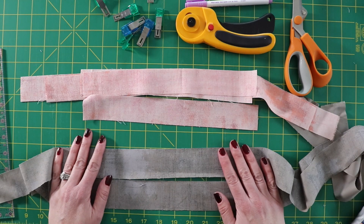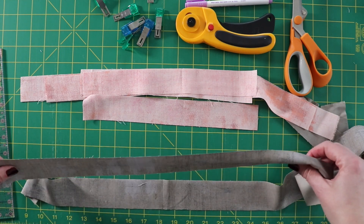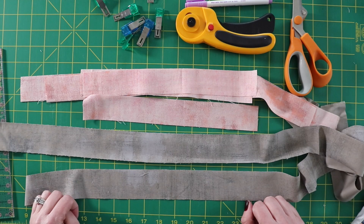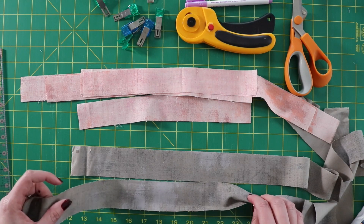You're going to need enough strips to go around your project as well as overlap — probably six to eight inches extra so you can overlap your binding strips. Once your strips are cut, you're going to sew them together like you would a normal binding.